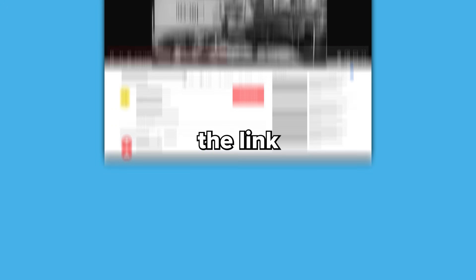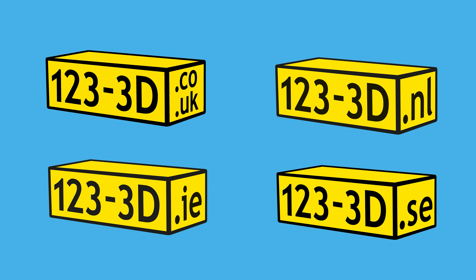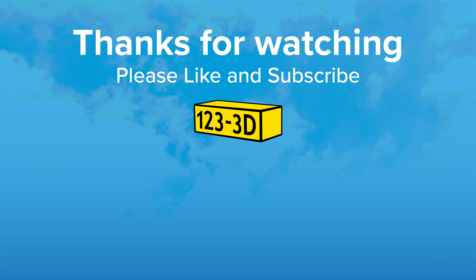We aim to have the most competitive 3D printer prices on the market. If you see any of our printers being sold by a mainstream retailer for less, please drop us an email using the link in the description and we'll do our very best to beat their price. Also, if you're watching from outside the UK, check the description for links to our European 123 3D sister stores. We'll see you on the next one. Bye.